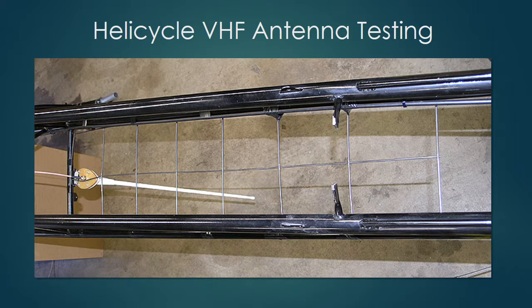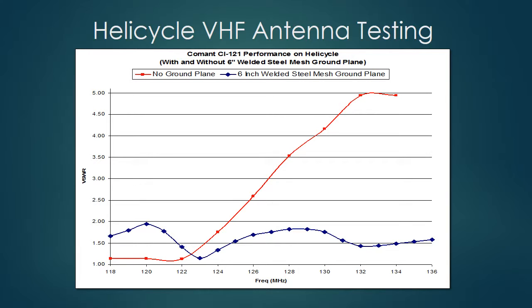Another trip to Home Depot, and I came back with a sheet of 6-inch grid spacing material. I made another ground plane with it, slapped it on, and took more readings. Here are the final results: red is no ground plane, blue is the 6-inch welded steel mesh ground plane. I'm well below 2.5:1 VSWR all the way across the aviation band — a functional antenna system.